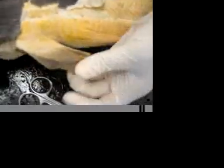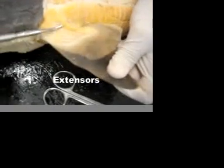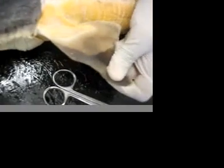Looking on the pin, we have extensors on the dorsal surface.